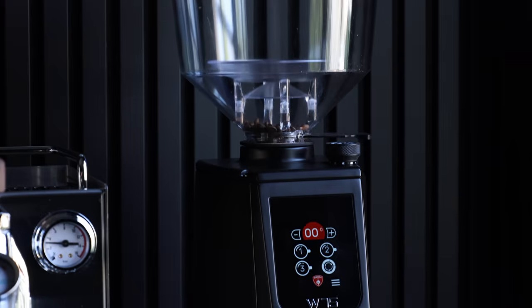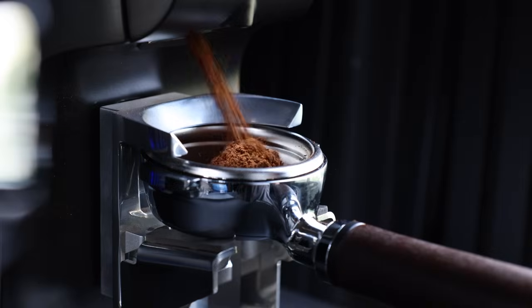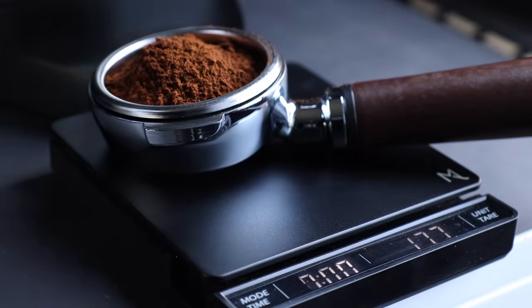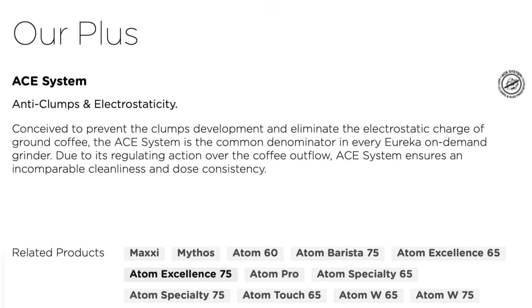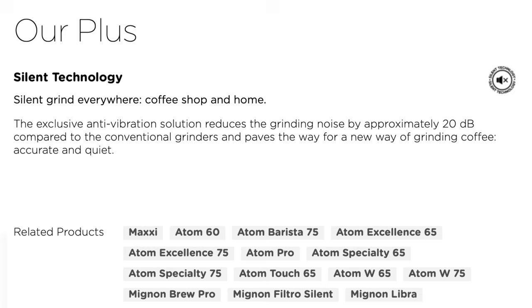Today, that's the question I aim to answer with the new Eureka Atom W75, which is the newest addition to the Atom lineup. It sports grind by weight technology — hence the W — and 75mm burrs — hence the 75. Plus there are a handful of other features aimed at reducing clumping and static, increasing grind speed, quieter operation, and many more.